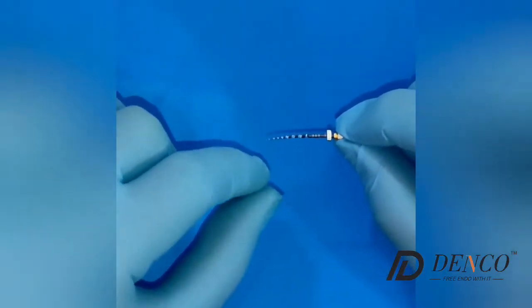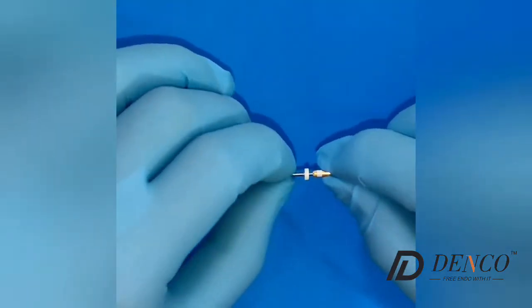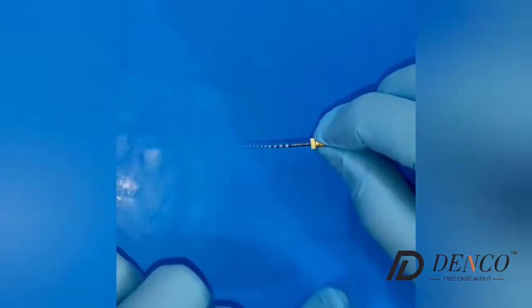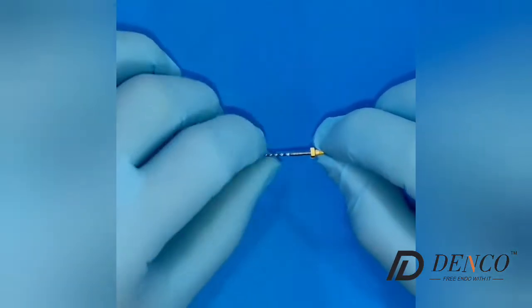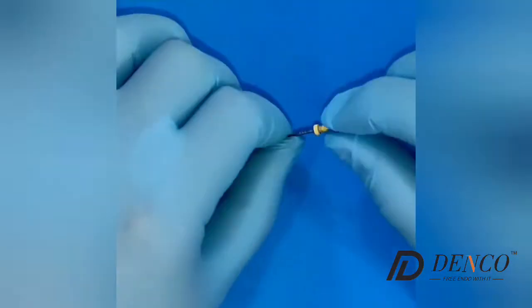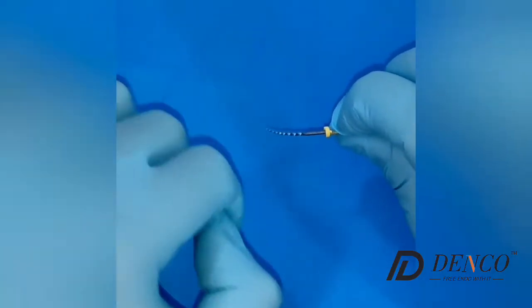They are not supposed to be too active in the tip, but you can take them to the working length as well. And you have the F1 — these are the finishers. You can finish the canal with the F1 if the canal is narrow. As you can see, they are also flexible.